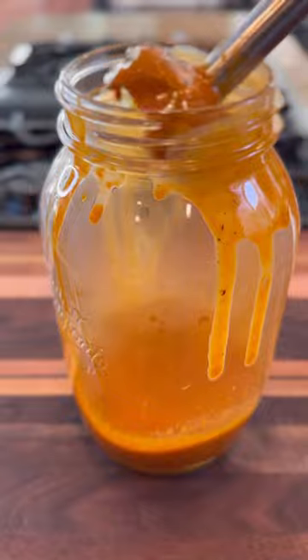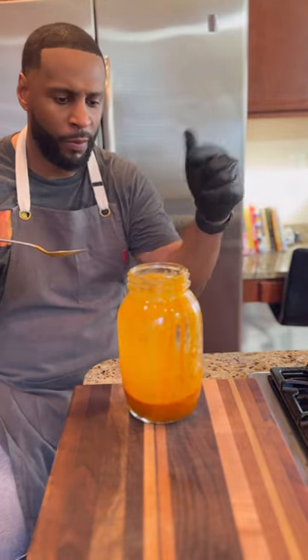Pour the sauce into a blender and add the roasted habaneros. You can use a regular blender for this as well.